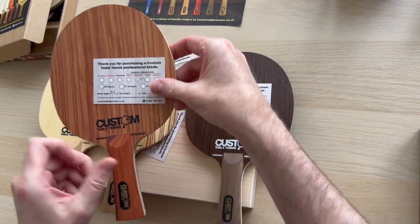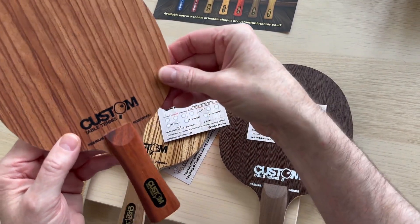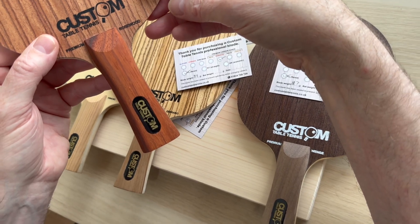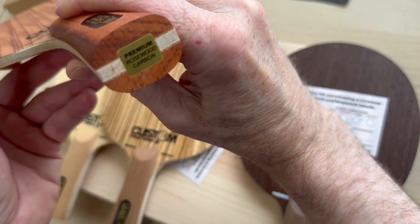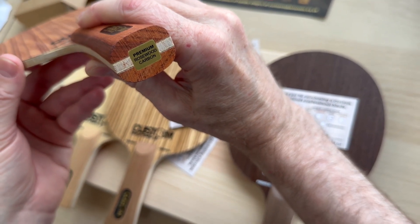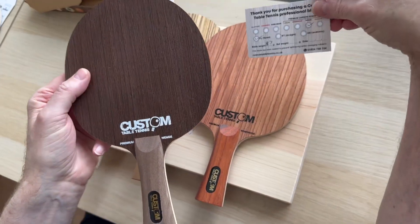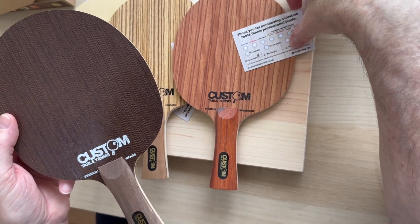Moving on to the Rosewood, which is probably what most people are more familiar with. You get the registration card; that's got a padauk handle because it actually fits in with the color and we quite liked it — we went through umpteen different samples. And again at the bottom you've got what it is: Premium Rosewood Carbon. So moving along to the fastest in the range, which is the Wenge — it's also the heaviest.